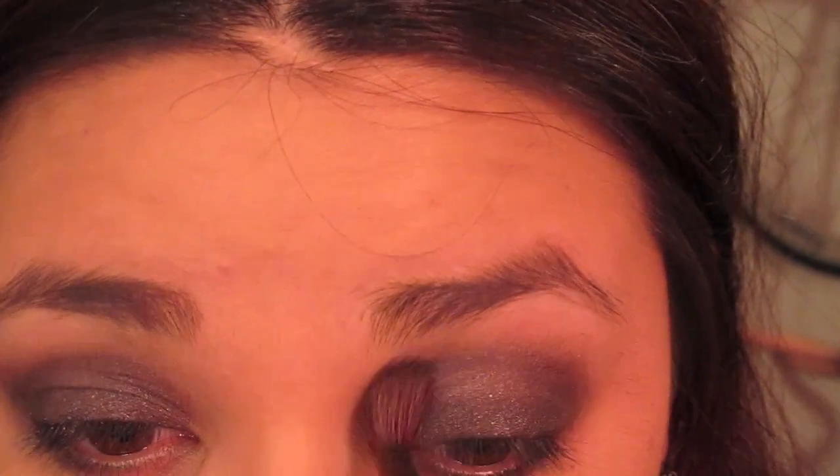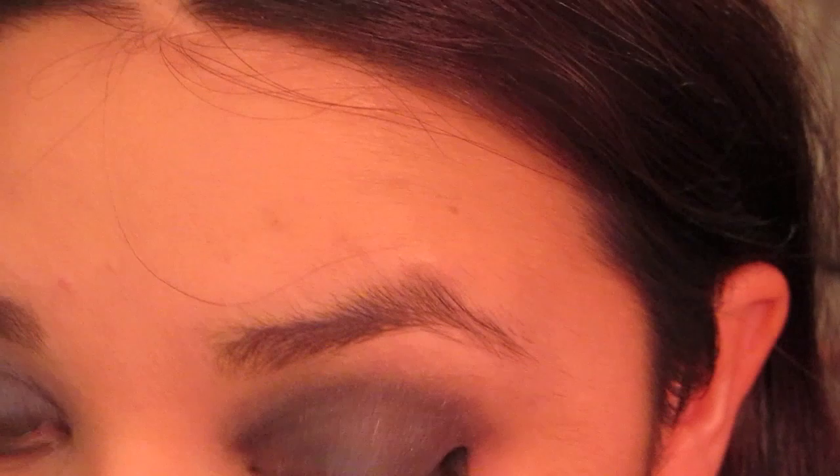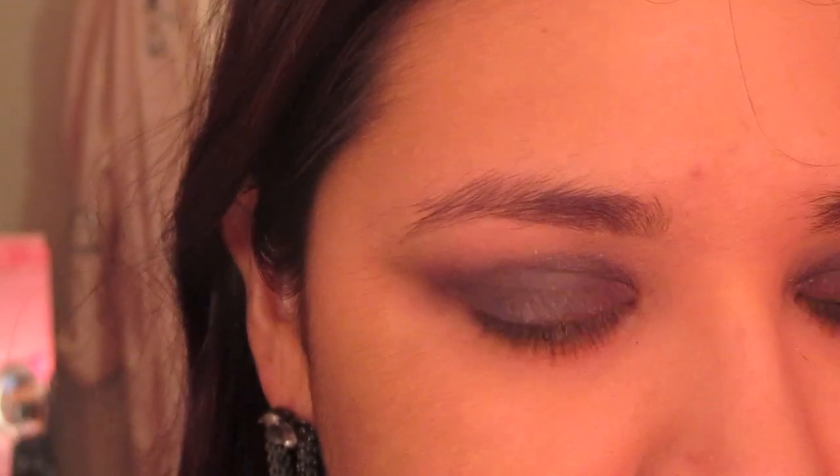Once you have created the shape that you'd like — here I'm just going to go for a rounded shape — go ahead and take a smaller brush and place it under the lash line. Sorry, I didn't film that part, it just didn't work out. Just sweep away any fallout.